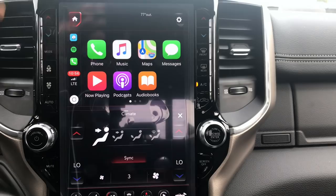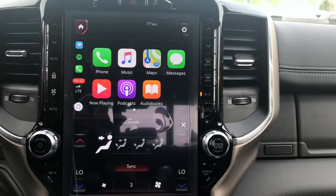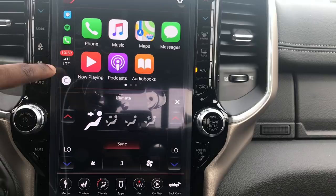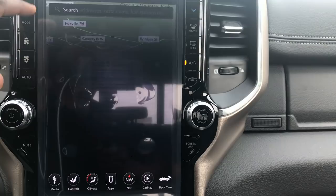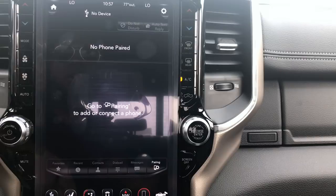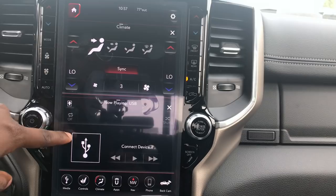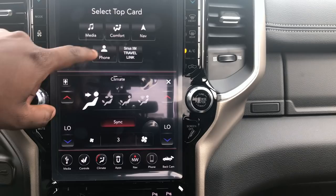I also love the Waze app — if you haven't used it, it's probably one of the best apps out there. It helps you find police, reroutes around traffic, and works really well overall. I noticed there's normally a little line to push information to the top of the screen, but it doesn't appear in Apple CarPlay. After unplugging Apple CarPlay, I can confirm that option is there — you can move climate controls to the top and put navigation below, or vice versa.